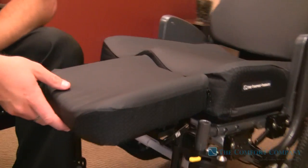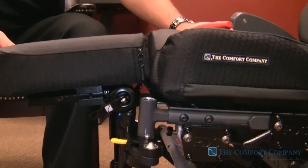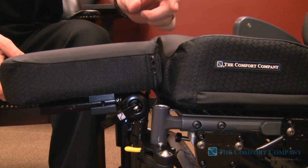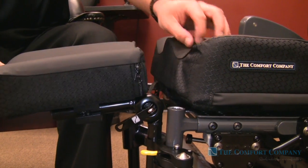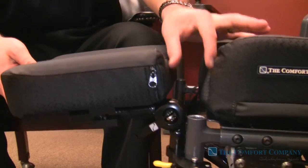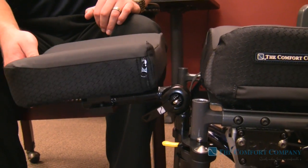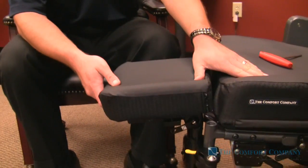This will allow us to accommodate for different seat depths. For chairs that facilities are going to stock in a 16, if they need to go to an 18 deep, they'll put a little two-inch extension piece onto the end. You can then mount and accommodate for that extra seat depth. Being able to move this in and out and account for different cushion depths and seat depths is very important to get it right where you need it.